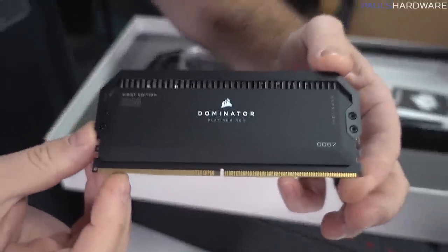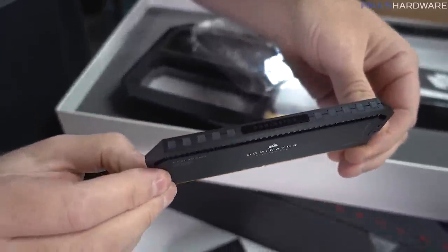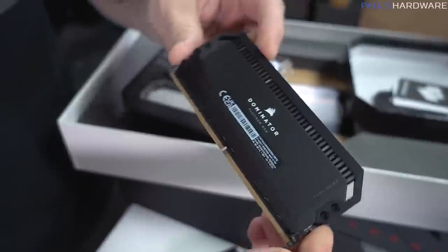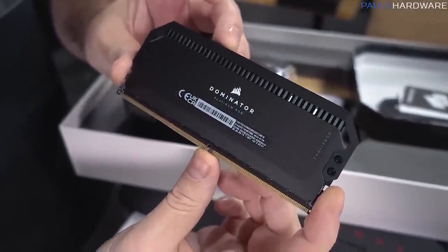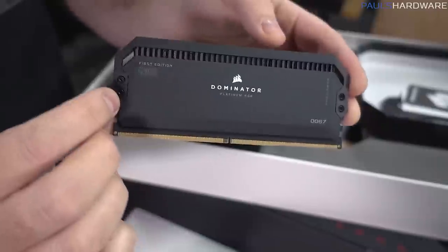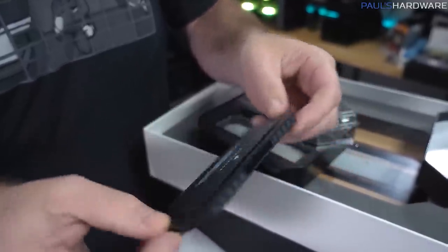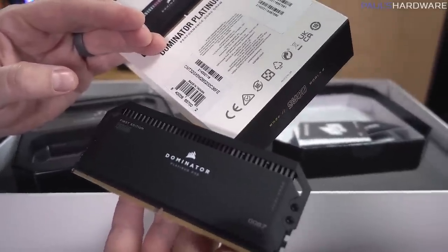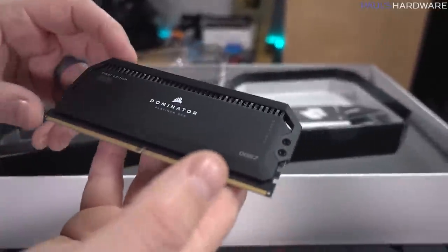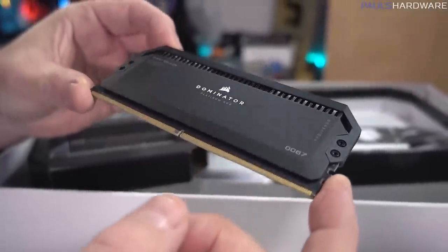Check it out — Dominator Platinum First Edition DDR5, with the light bar across the top. They're making these in white and black, although only the black is available right out of the gate, with the white coming soon. This is also a DDR5 5200 speed kit with CAS latency 36. The Corsair Dominator Platinums will be available in a variety of speeds.